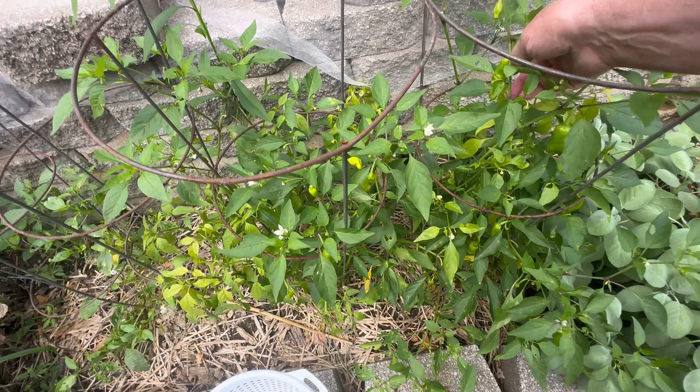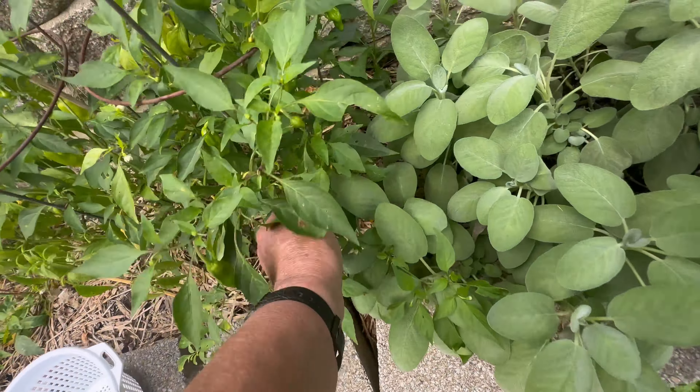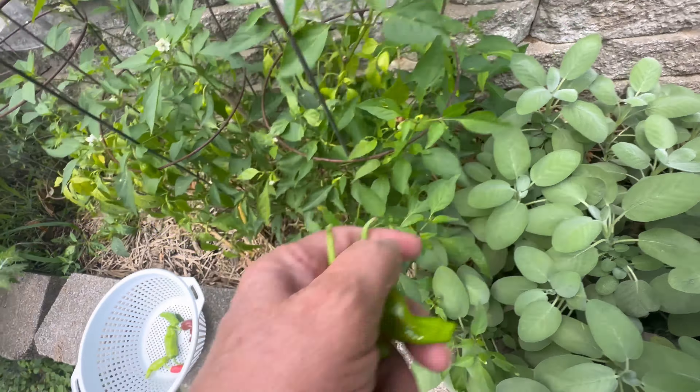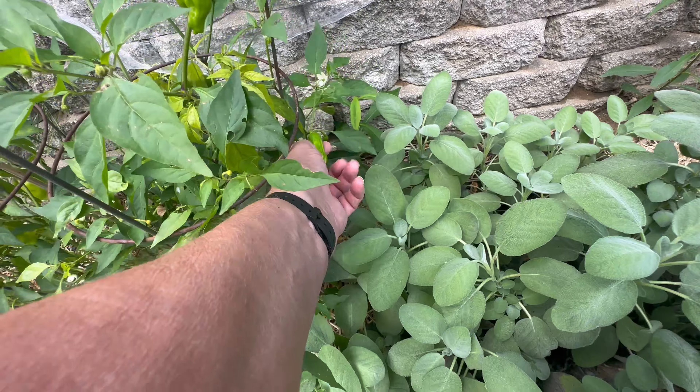That red one I just didn't spot it earlier when it was green and then missed it. Put all the pepper rocinis off — I think I made myself a sandwich today with pepper rocini.